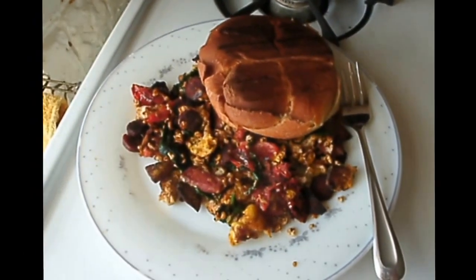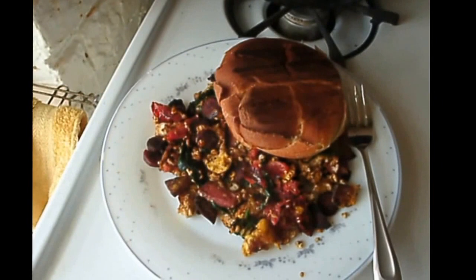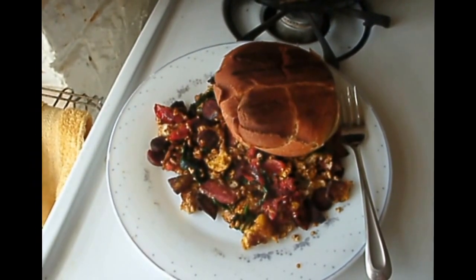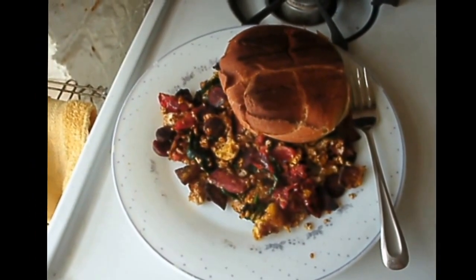And here we have the finished product — a cheese sandwich with spinach tomato omelet, or scrambled eggs. This is a fantastic breakfast.